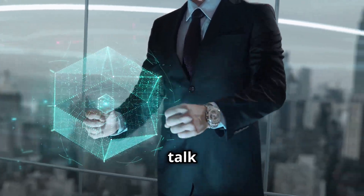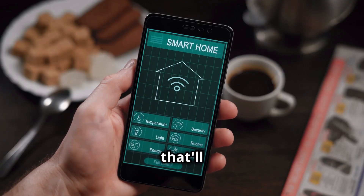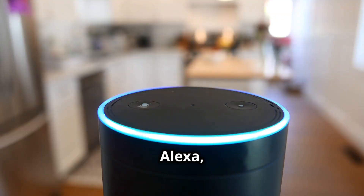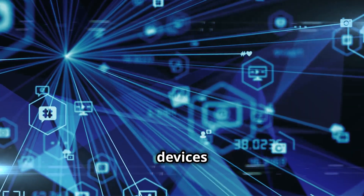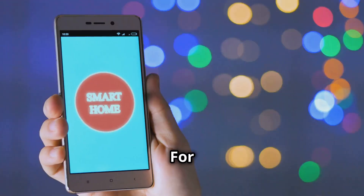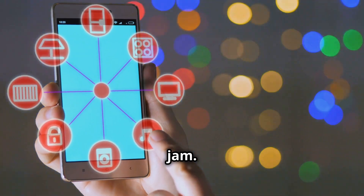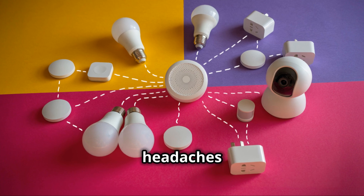First things first, we've got to talk ecosystems — think of this as choosing your team captain, the platform that'll bring your entire smart home together. The major players are Amazon Alexa, Google Home, and Apple HomeKit. Each ecosystem has its own strengths, so consider your existing devices and compatibility. For example, if you're all in on Apple products, HomeKit might be your jam. Do a little research up front to avoid compatibility headaches down the road.